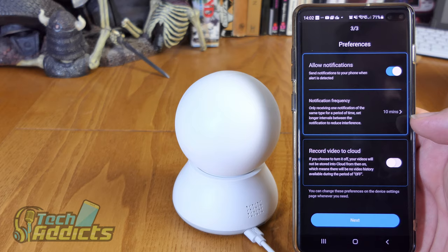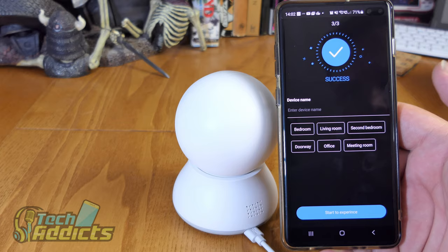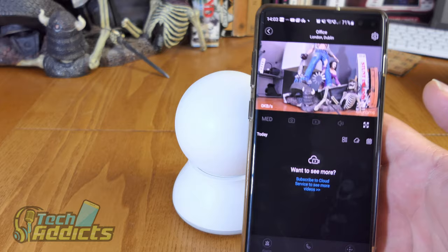Allow notifications. Notification frequency: 10 minutes. Record video to cloud is turned off currently because I don't have the subscription. And there we have the success - we decide where we're putting it. I'm keeping it in the office for the time being. And there we have our live feed.